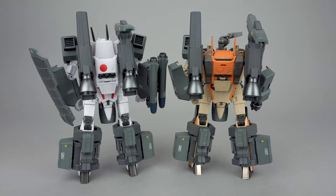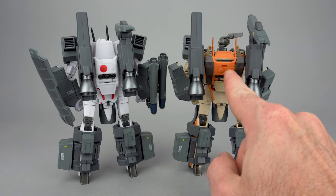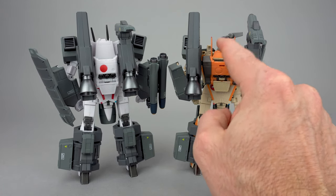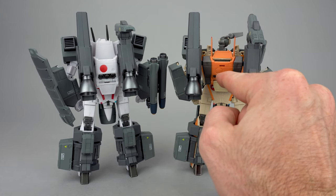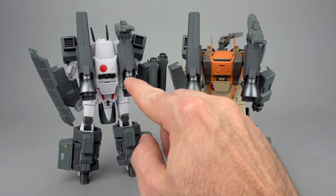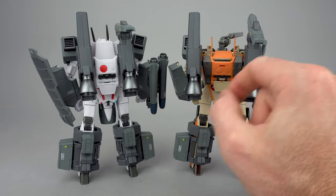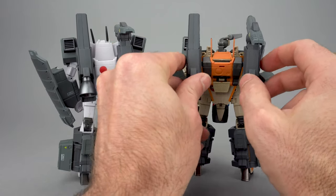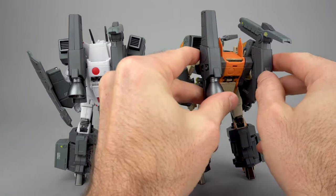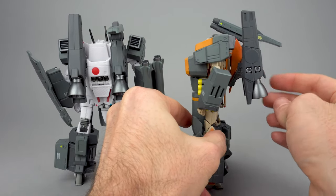The last big change for the SP version are these little extensions that come off the Super Ostrich or a Lint Seeker, which has a different backpack from the normal VF-1 toys. That backpack comes in at an angle, and so if you were to have regular boosters, they would be angled way back. These adapters allow you to get the fast packs or strike cannons at the proper vertical stance, even though that backpack is at a slant.